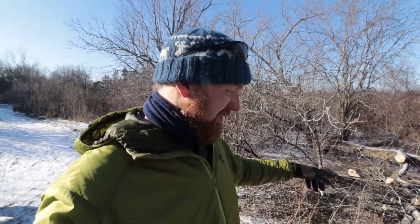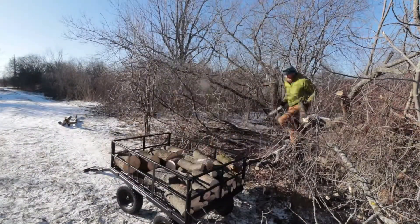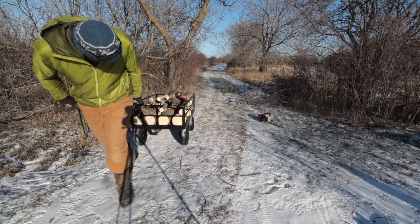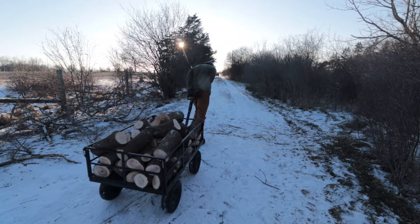I'm just going to load up the cart now and see if we have a full cart load. Well, we got a good firewood load today. There's still lots to harvest but this is enough for now — it's getting almost supper time. We had a good day.